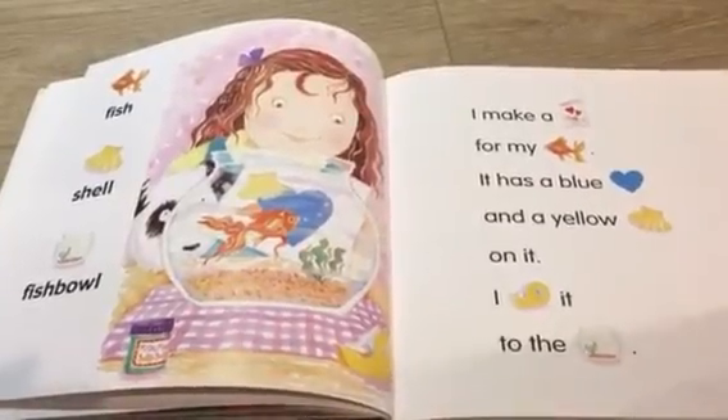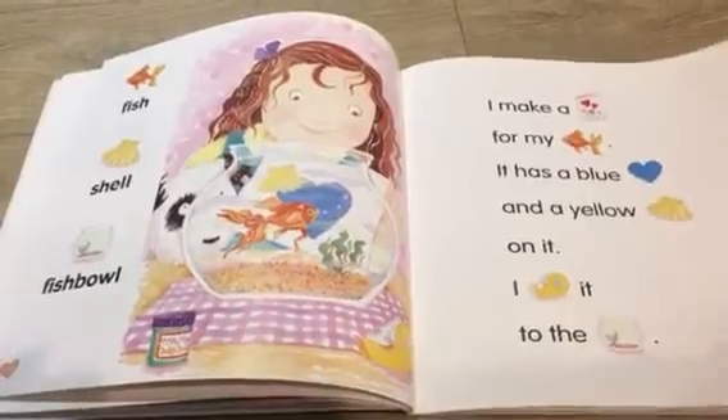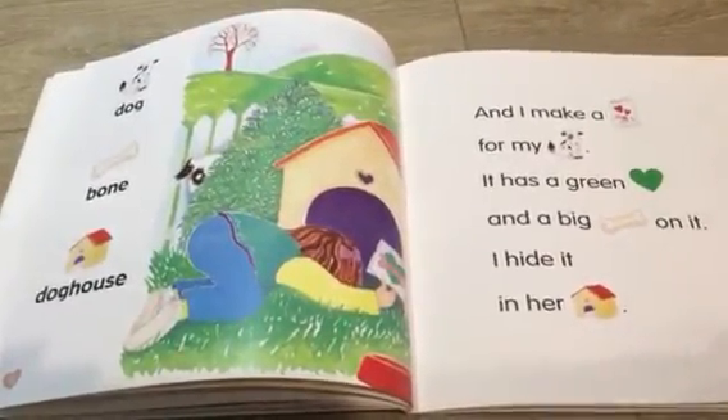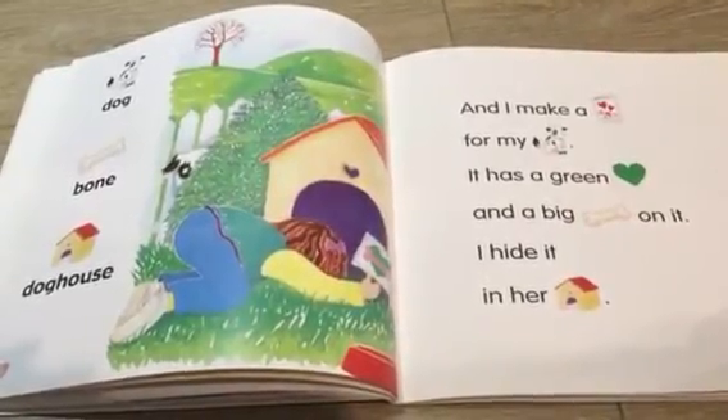I make a card for my fish. It has a blue heart and a yellow shell on it. I tape it to the fish bowl. And I make a card for my dog. It has a green heart and a big bone on it. I hide it in her doghouse.